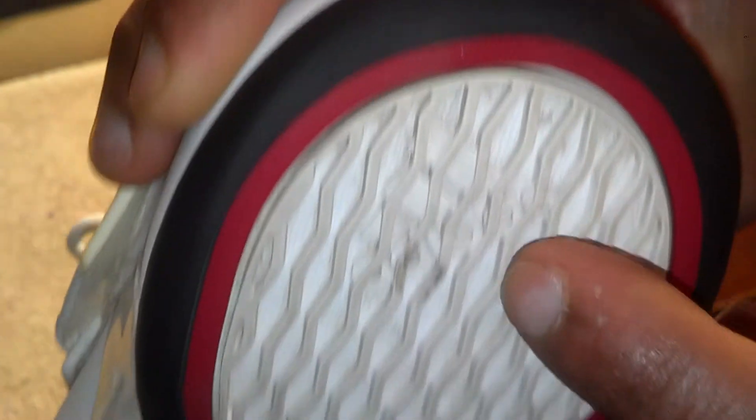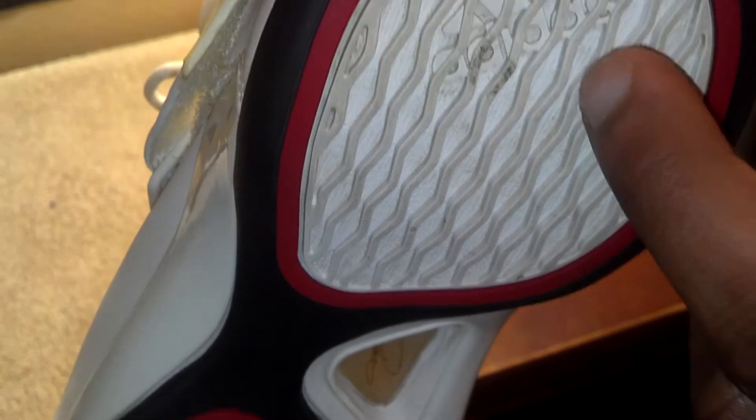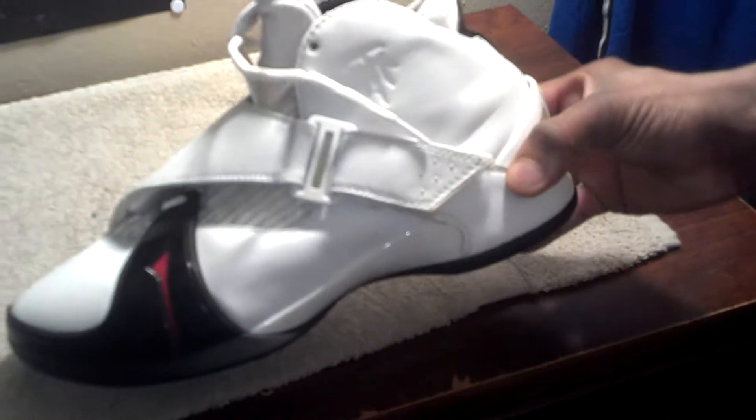You got the Adidas logo right here on the heel of the shoe. Like I said, these were used but the overall condition is a 9.2 in my opinion, and that's why you also see some wearing on the sole coming up to the midsole. Of course you got a white midsole with a white clip right here.